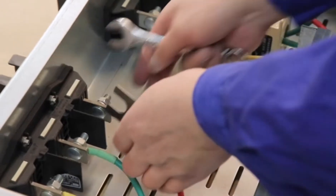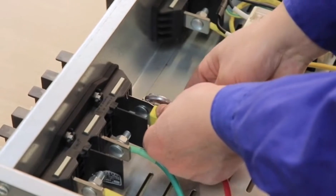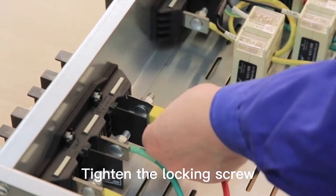Fix the sensor in the cable connection. Tighten the locking screw. The sensor is installed.